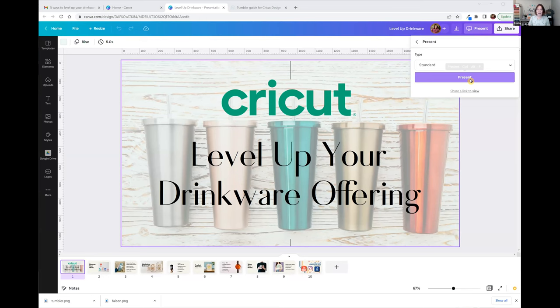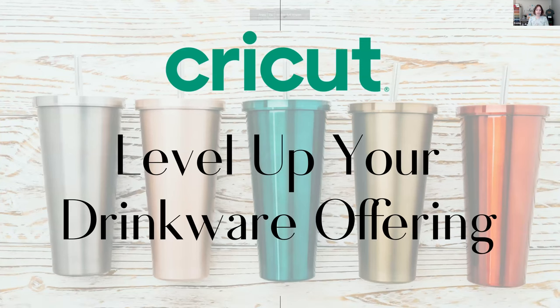We are here to help you and answer any questions you have. Joy and I both have retail experience, not just in doing trade shows and pop-ups, but also a retail store. So together we are a wealth of information for you to pick our brains. This class is called Level Up Your Drinkware Offering.